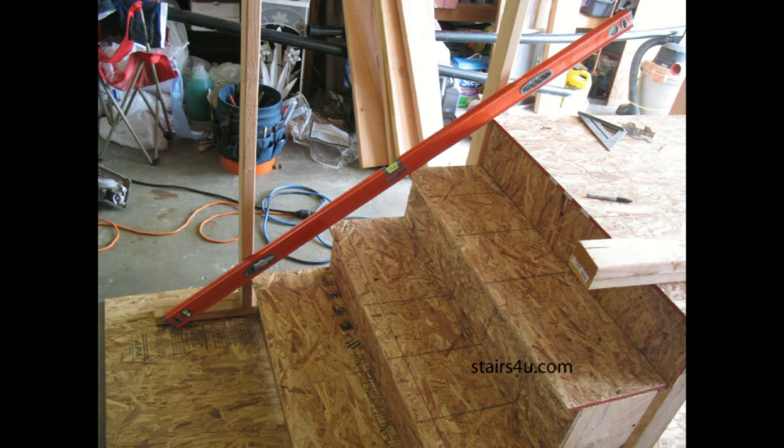Every once in a while you will need to know the angle of a set of stairs, and I've got a simple and easy way to give you that angle for rough framing. This wouldn't be for precision work but should be close enough for rough framing.